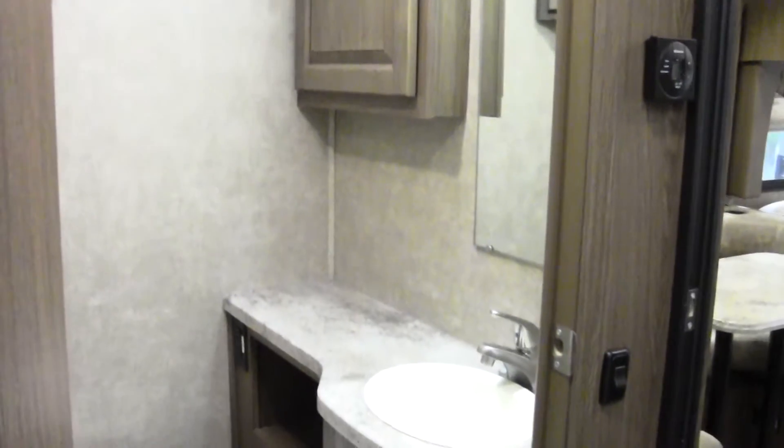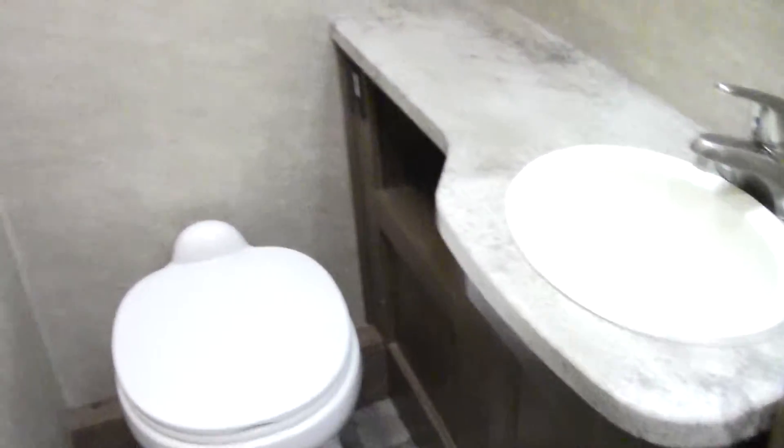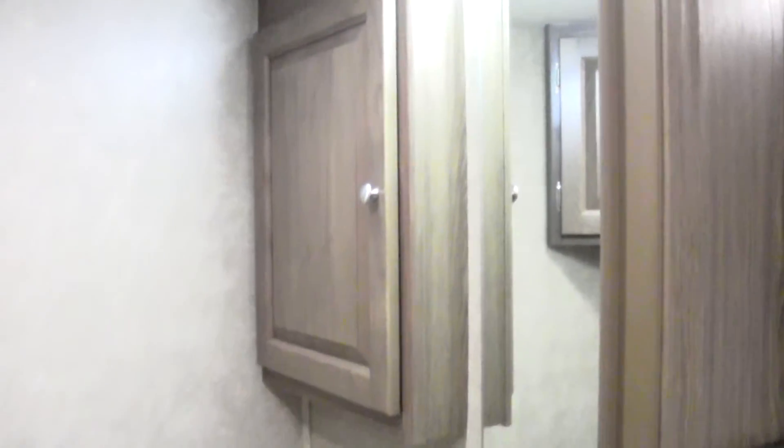We'll walk in here real quick just so you can see the bathroom. Fully enclosed — sink, your toilet, as well as some storage.